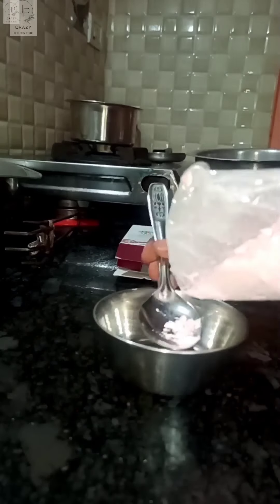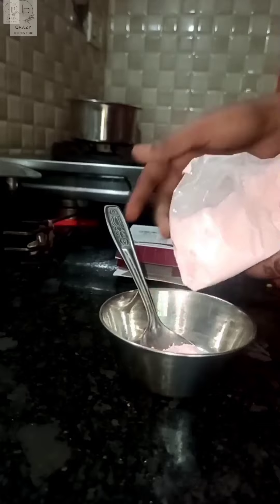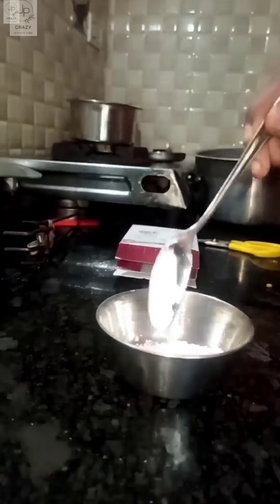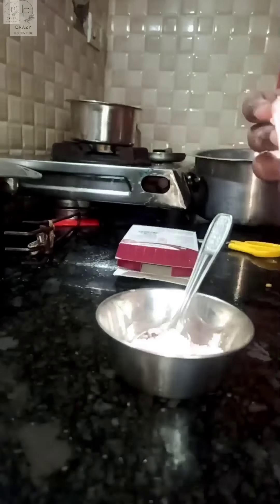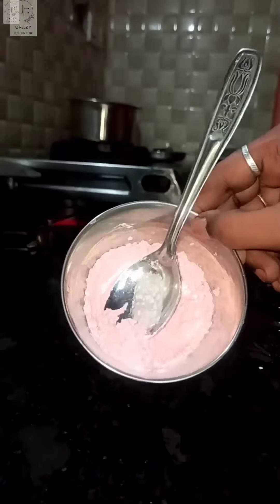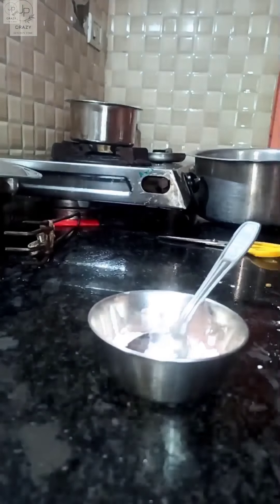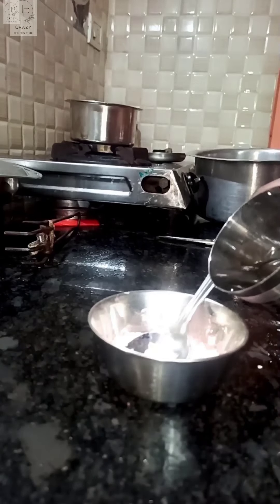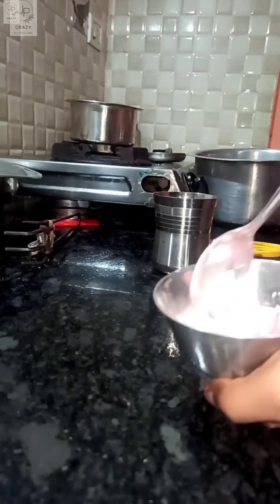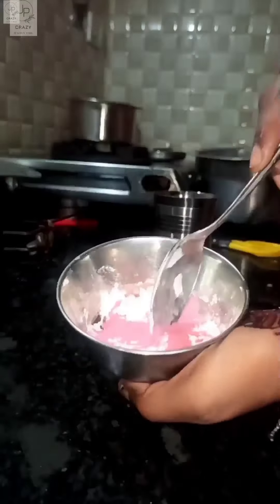I put two spoons of this custard powder. How do we do this? Come and cook it here, then mix it together.